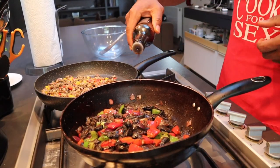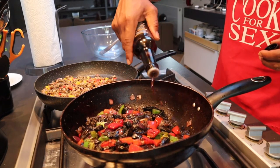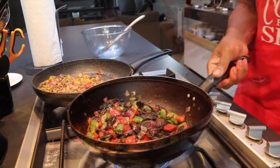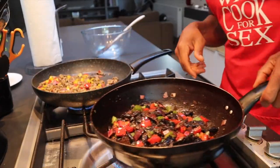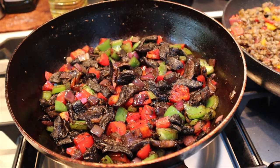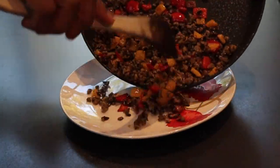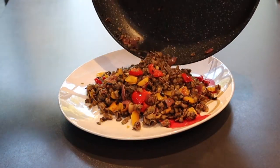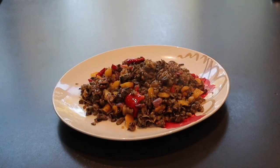As you can see, I'm still softening the peppers and the onion here. Then I'm going to add in the coconut aminos to finish it off. I'm going to add a little bit of onion.